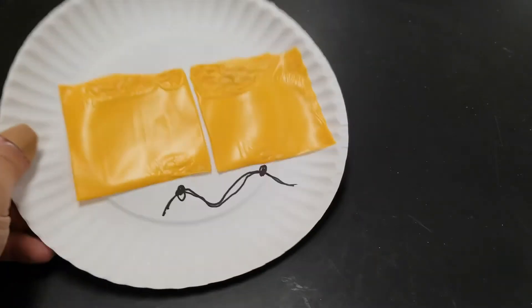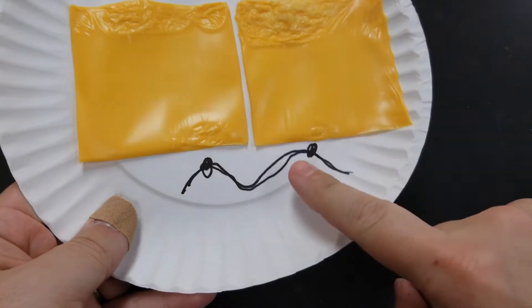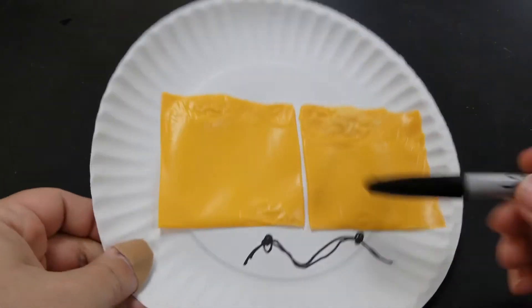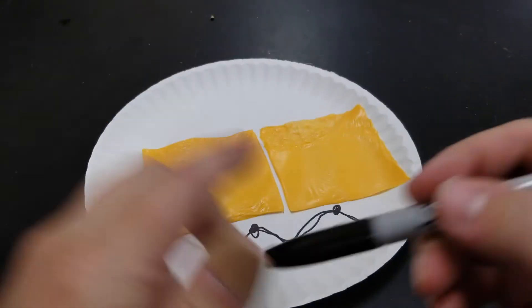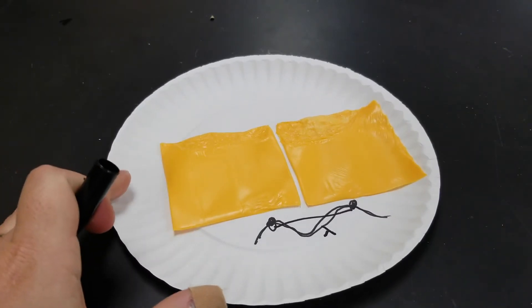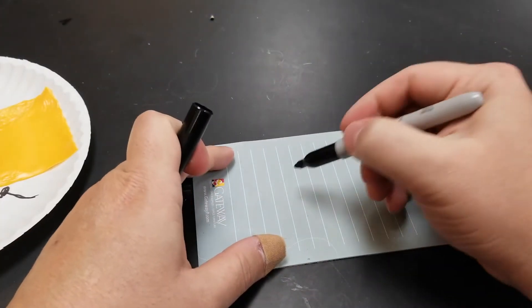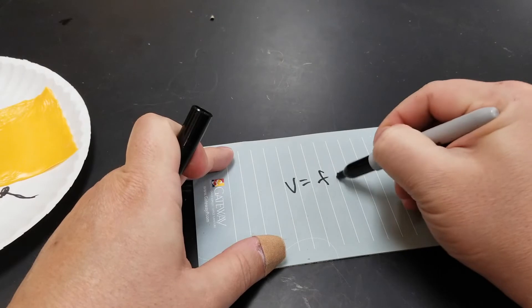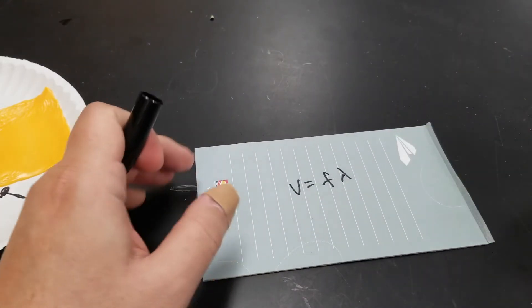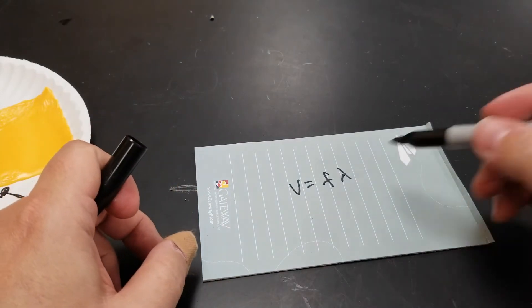Mark the spots on your plate and measure between them — that gives you the wavelength. We remember from last year: velocity equals frequency times wavelength. If you know your wavelength, go to the back of your microwave and it'll tell you the frequency.